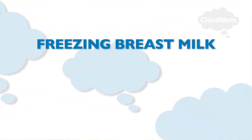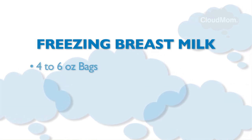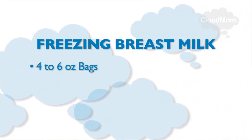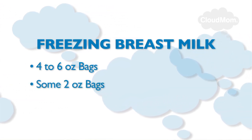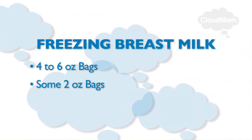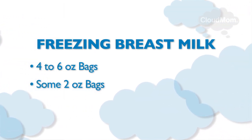In terms of freezing, depending on how much your baby is drinking, you might want to be freezing bags of milk in quantities of four ounces or six ounces. It might also be good to have some bags with smaller bits of milk, like two ounces, so that you don't waste any when you defrost it and give it to your baby.